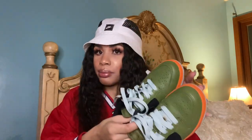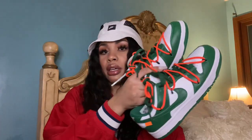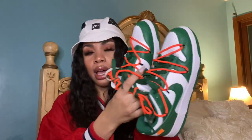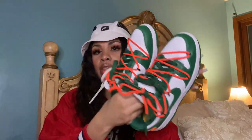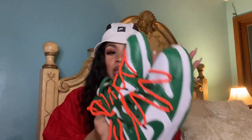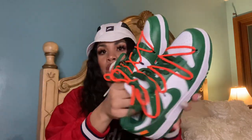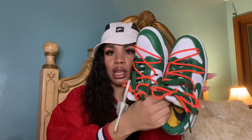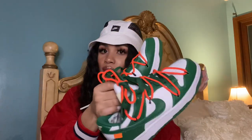Last year I got the Off-White Nike Dunk collab. These released in three different colorways, and the orange and green was the one that stood out to me the most. Obviously these are much more funky and elaborate than the other Dunks, but it's an Off-White collab so it's gonna have that deconstructed look, and I love these so much.